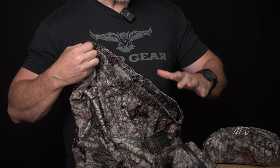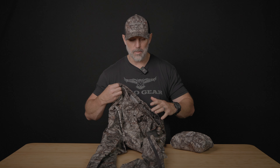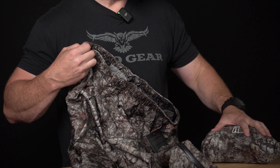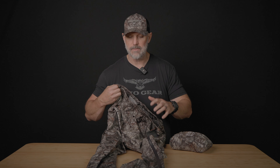All of our mid-season and late-season gear comes with a waterproof membrane, but we like to have something that is 100% waterproof and packable that you can have in case you get into some kind of crazy downpour. A good garment to have — keep both of these in your pack at all times in case you get into some unexpected weather.